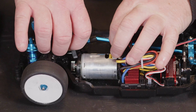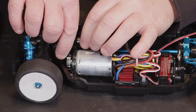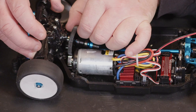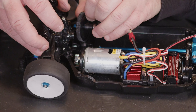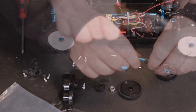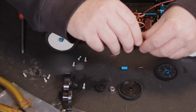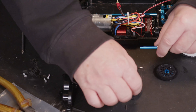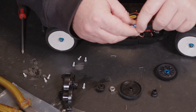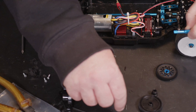We should get away with just the four screws at the top of the diff cover, which should let us lift it up just enough to get the drive shaft off and then lift out the gear we're replacing. I'm going to have to pull the drive pin out and then slide the plastic spacer off.